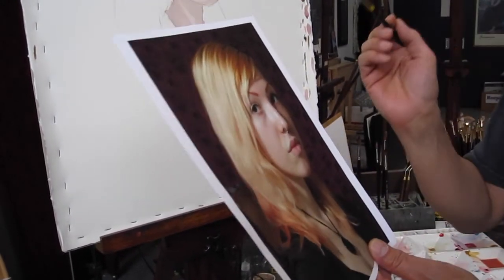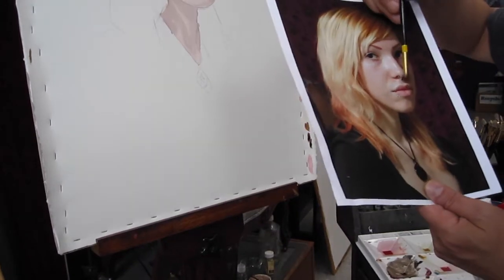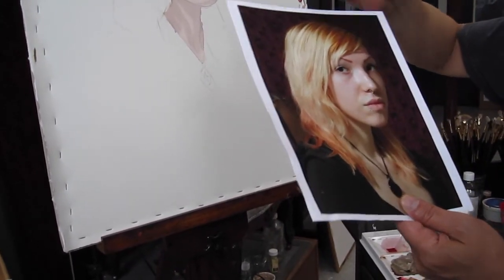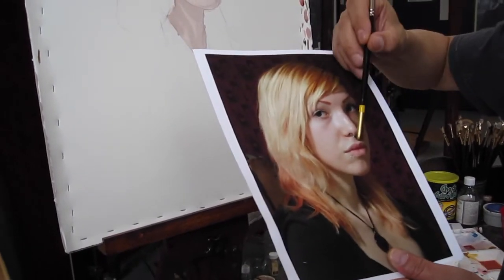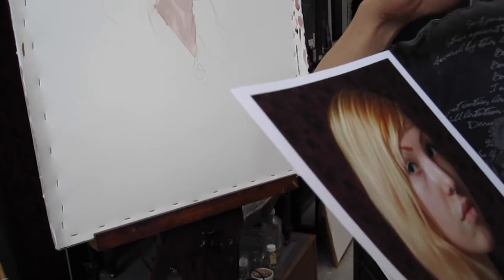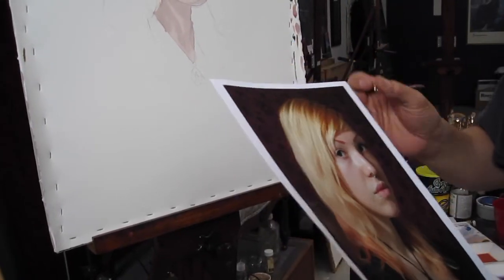Usually the whole upper lip is in shadow, but what has me intrigued about this photo is the upper lip — you can see, remember reds are always darker, but look at that green, that cooler flesh color in her upper lip, which I kind of like. So I'm going to do something a little different to get that.